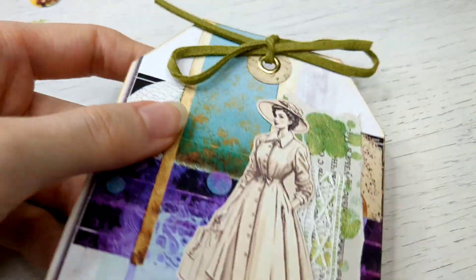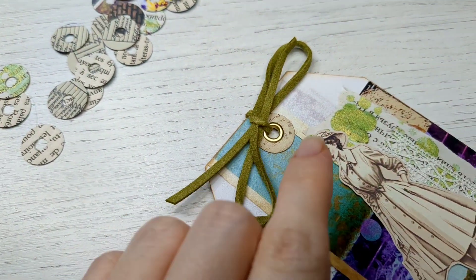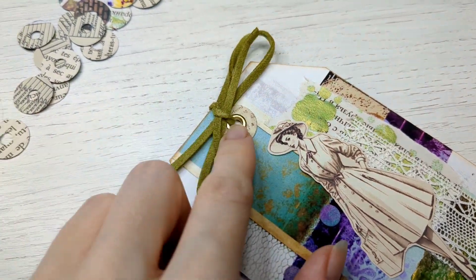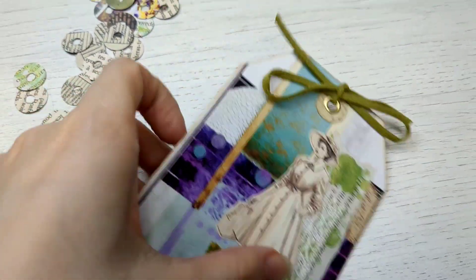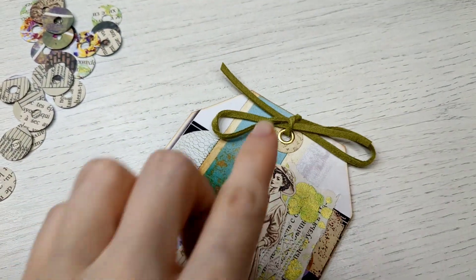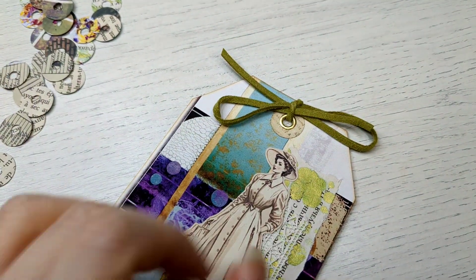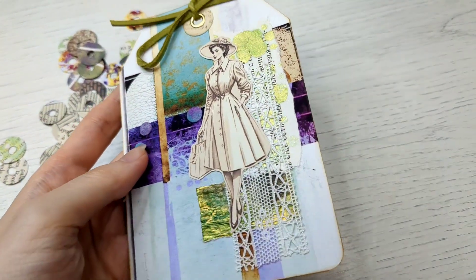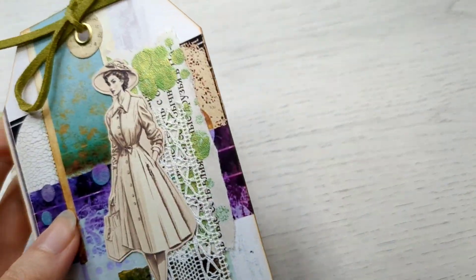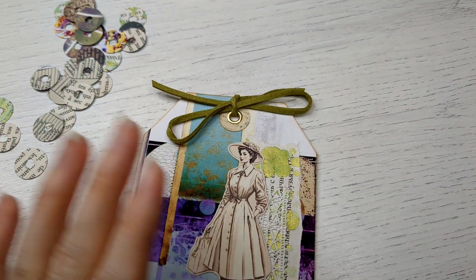Hello again guys, I just wanted to show you an example of how we can use it. This is the hole reinforcer from my previous batch - that's how I use it. I just put it on the tag and poke the hole, and sometimes I even add an eyelet. It's optional - up to you if you want to do that. I like the look sometimes, and because I have some gold elements here - yeah, so that's how I use the hole reinforcers, in case you're not familiar with them. Bye bye once again!